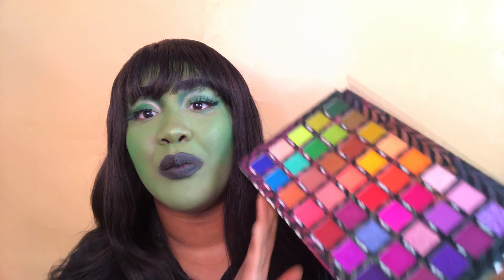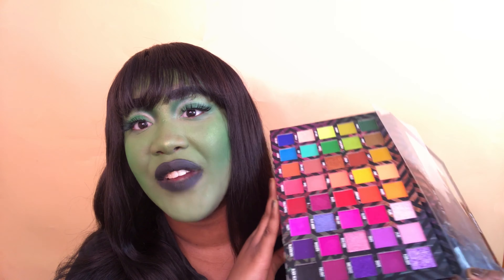Here is the final look — this is the She-Hulk look! We got there in the end. So what do I think of the palette? All of BPerfect's palettes that I've used, like the Stacy Marie collaborations, they all have the same pigment and payoff — I know what I'm getting when I buy a palette from them.